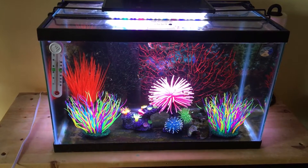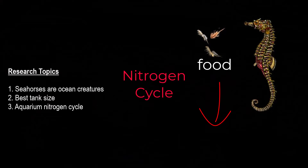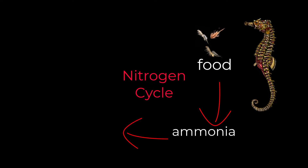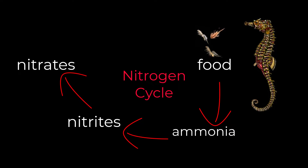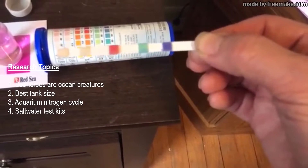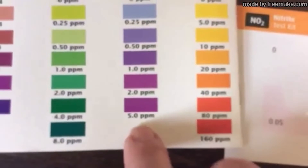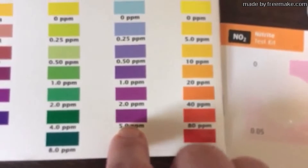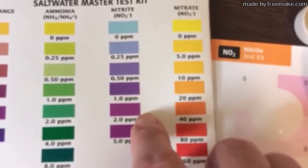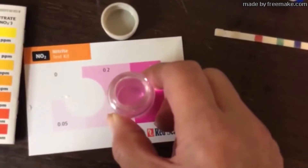Another key understanding — which applies to both freshwater and saltwater but is particularly key to saltwater — is cycling, or the nitrogen cycle: understanding the process of waste turning into ammonia, then nitrite, then nitrate. You'll need to understand that and how to cycle a tank before getting started. Along with that, you'll need a saltwater testing kit to measure parameters and make sure your dwarf seahorse tank stays within an acceptable range.